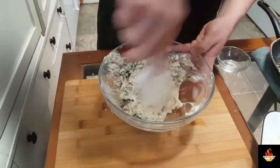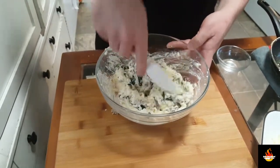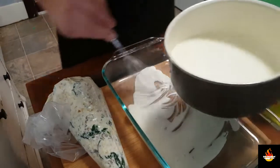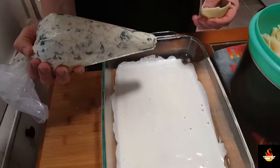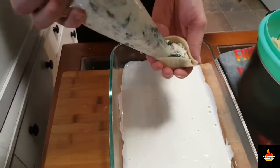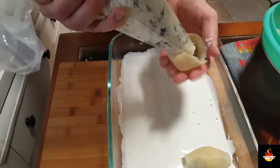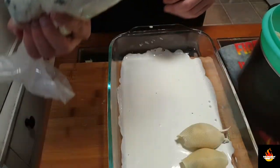Now we're going to go into a piping bag because that's easier for me to stuff the shells. You can definitely do it with a spoon or by hand. Our sauce will thicken up a little bit more as it's in the oven. We're going to splash down a little bit of sauce, spread it around so that way the shells don't stick to the bottom of the pan. Our pan's ready to go, our shells are ready, we've got our filling. Let's take and add about half a tablespoon of the filling to each, open side down.